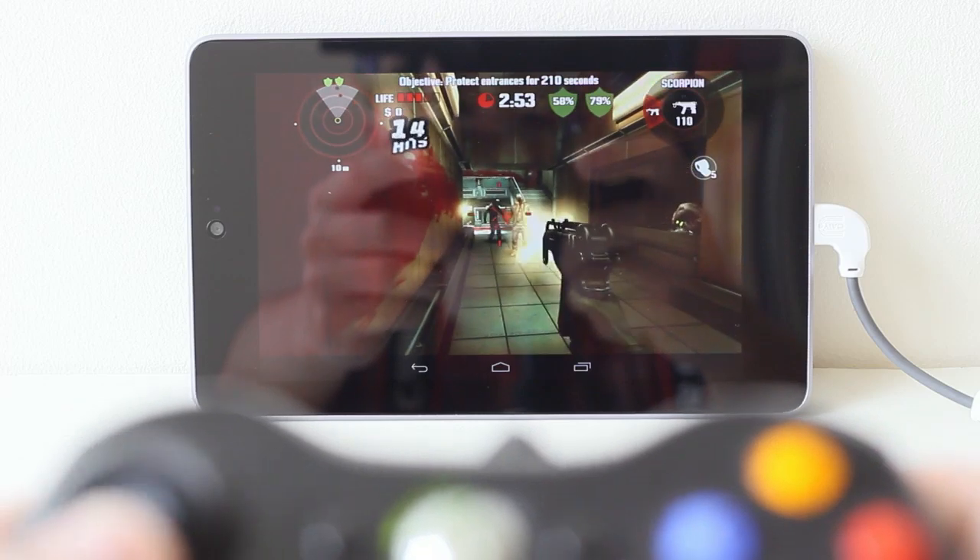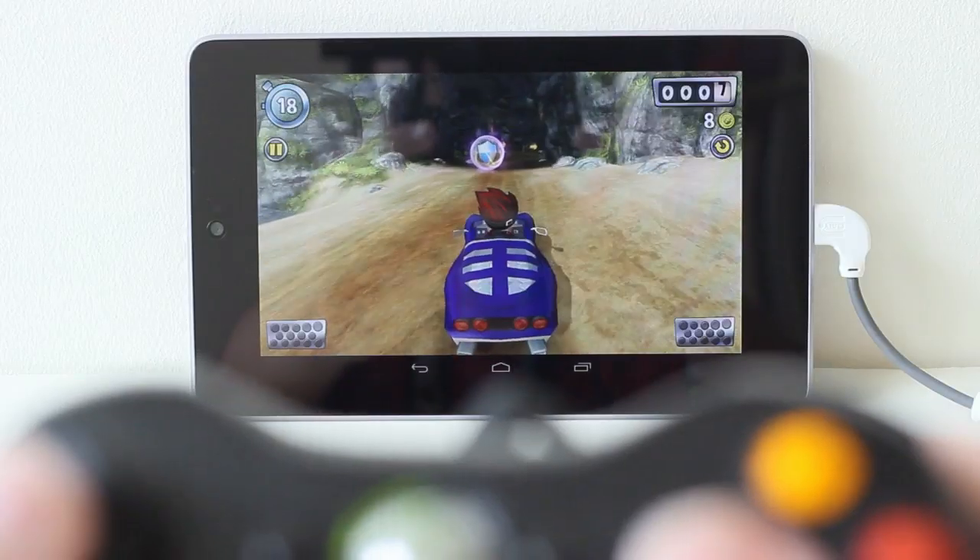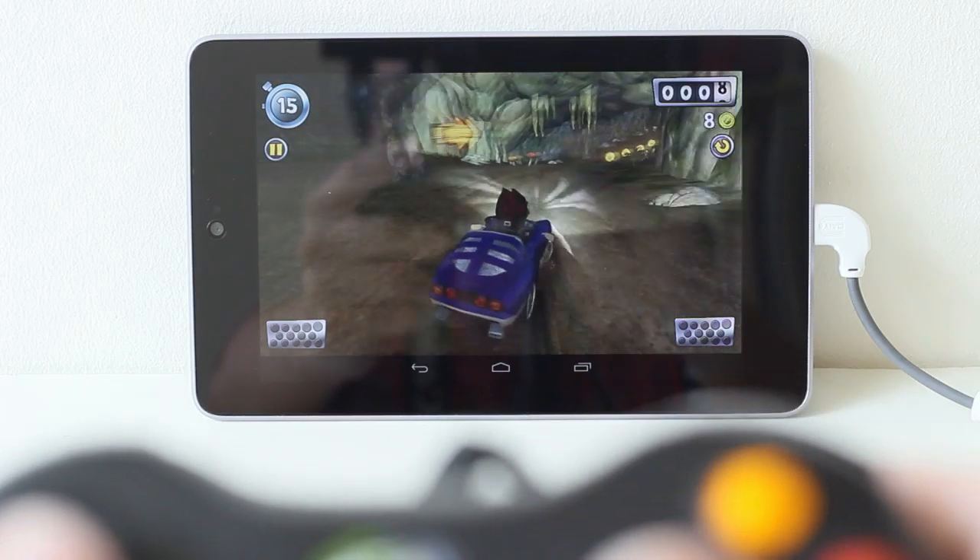If you are buying a game to use with your controller, check first whether it's compatible. Anyways, thanks for watching guys, my name is Chris from Extreme Brodin and happy gaming.